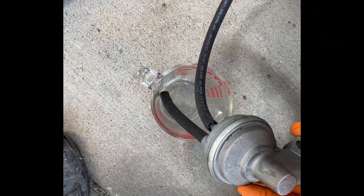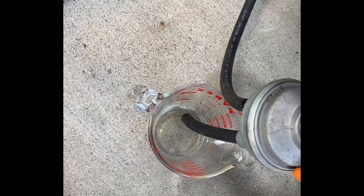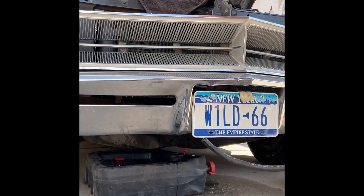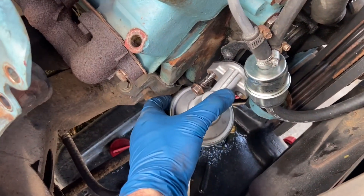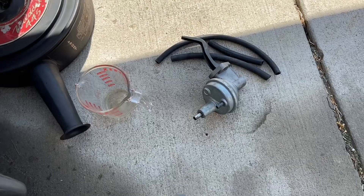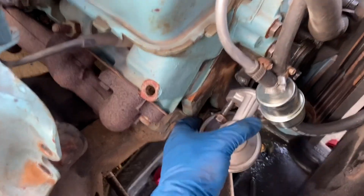Importantly, with this new old stock pump I just tested it out, because I want to make sure before I install it and swap out the other one that it works. I've got the inlet line here sucking into this Pyrex with some fuel in it and an outlet, and lo and behold it works — she's spraying. So this fuel pump is good. We tested out this new one here on the ground and it looks like it's going to work great, so we'll go ahead and complete the swap.